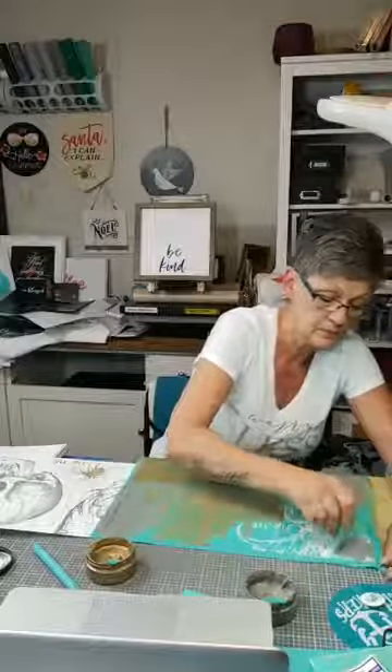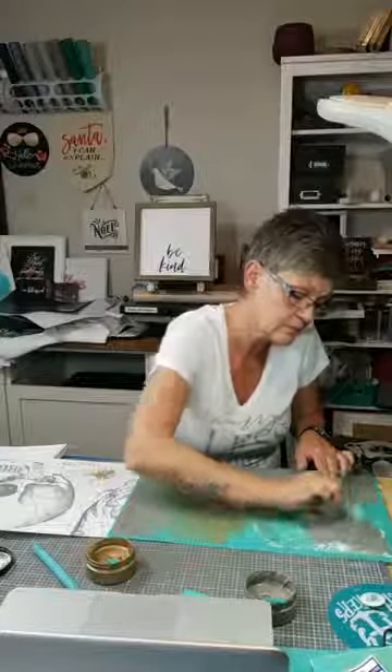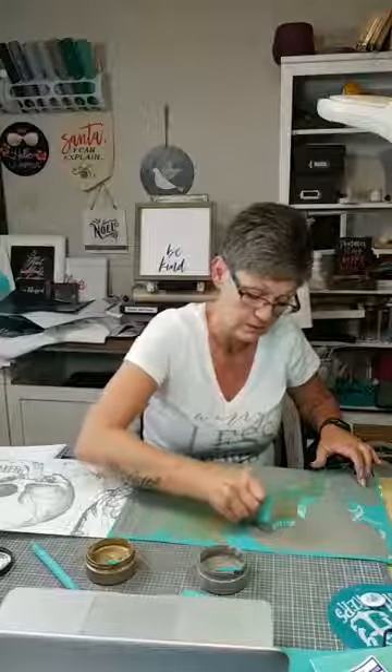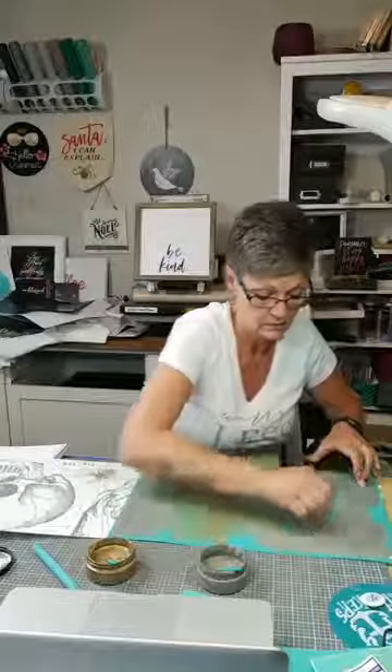And then we'll go back to the storm and finish off the top part. That looks like it's a little bit thick — we're getting down to the end of this chalk paste. I've used this so many times already — it does go a really long way. We're almost there.